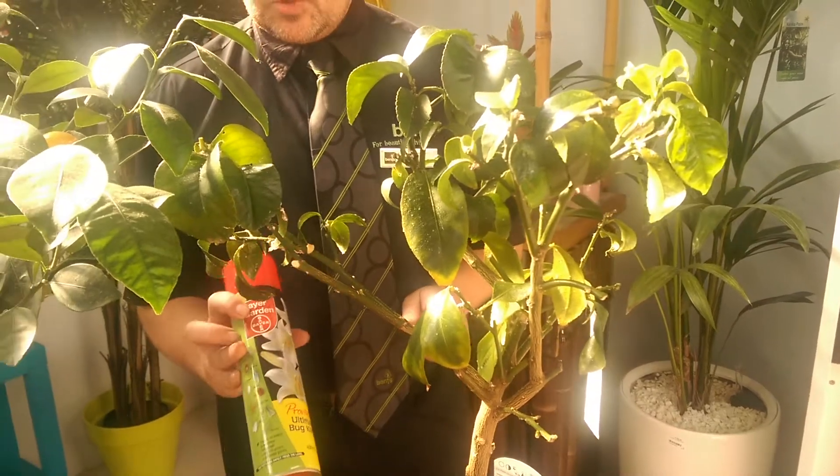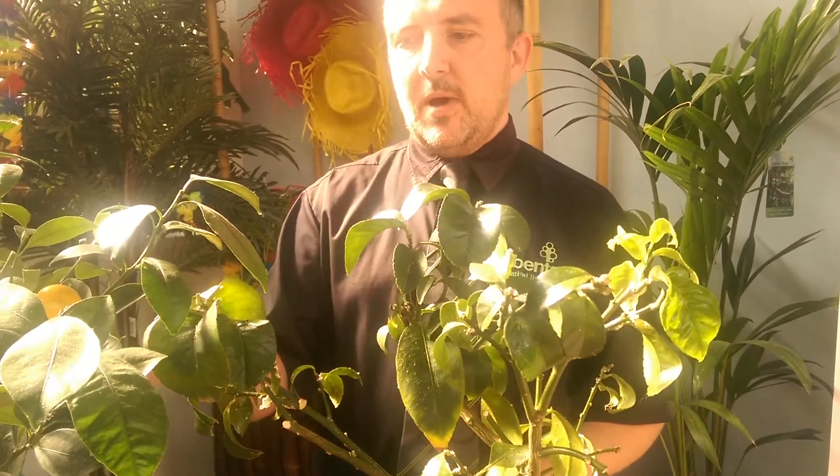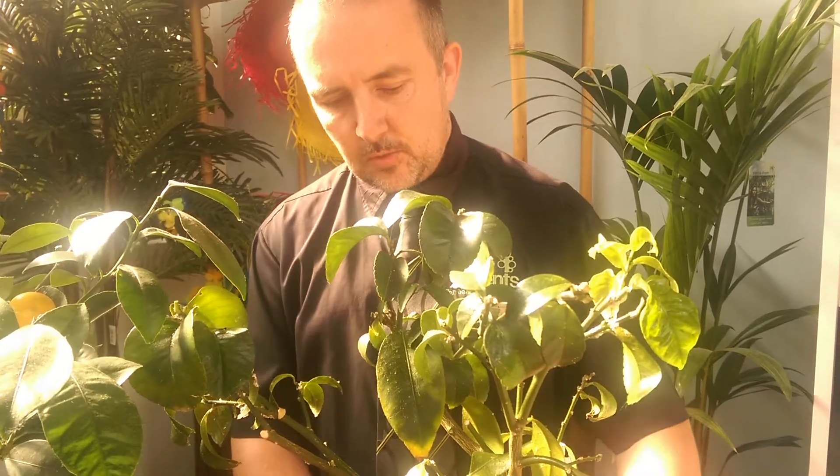What we recommend doing is using privado spray. You just spray that once and then leave it for about two weeks before you retreat it again. Usually after that time all the pests will be gone. Then the plant just needs the top of the soil cleaned off, any infected bits removed, and then give it some food. It should within a month to six weeks start to pick back up for you.